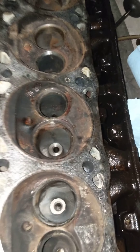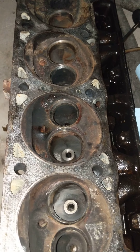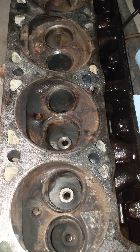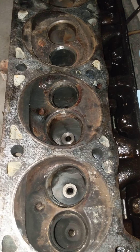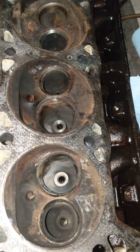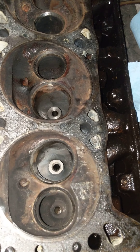I'm going to be replacing this whole head, and I'll be pulling out the driver side as well, inspecting that and replacing that head too. I'll be replacing them as a set. I'll post another video of that head so we can see what it looks like compared to this one.